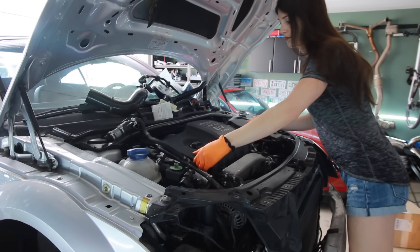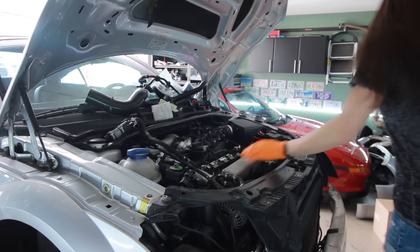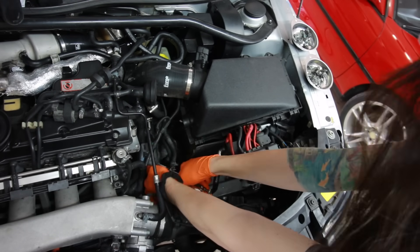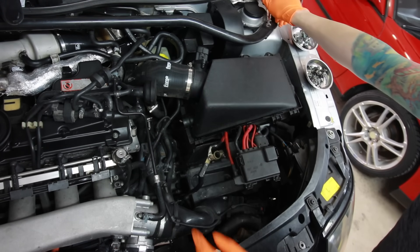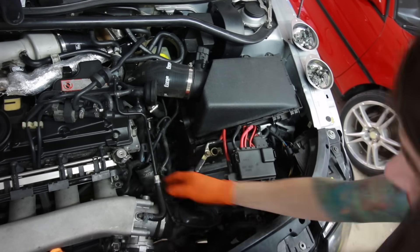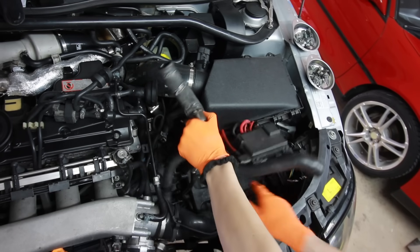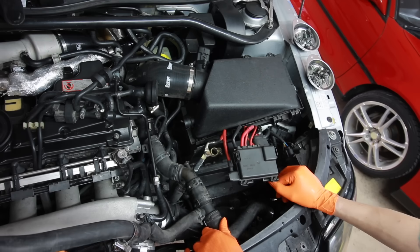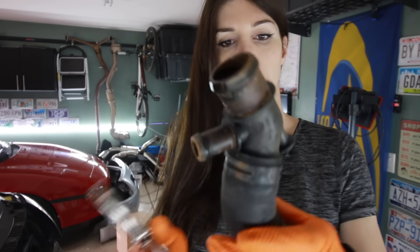Good morning. I went to the auto parts store this morning and I picked up the part that was broken — this little coolant elbow thing with bobber. So back to work. There we go. This whole thing should come right out of there. That's so weird. What a dumb design that is, Audi. Why would you make that? Okay, now that I got these guys off of the car.